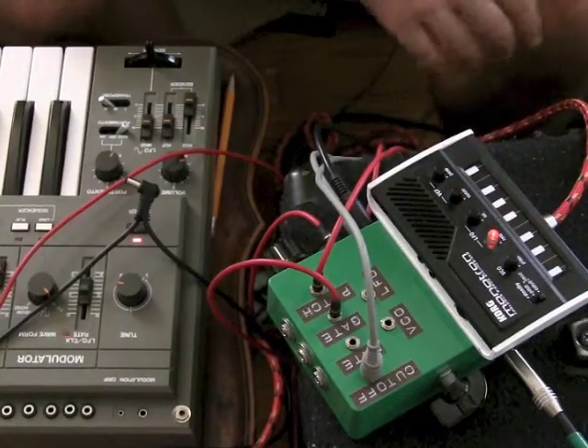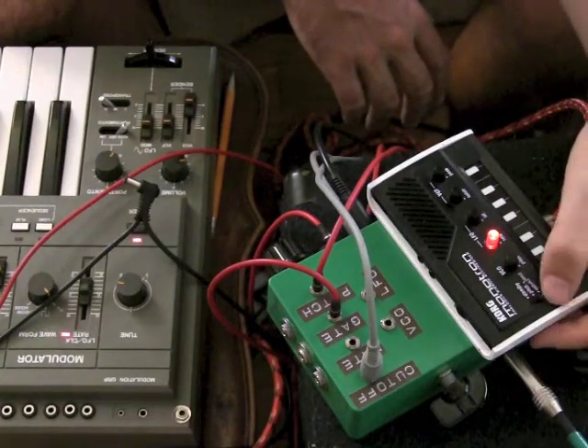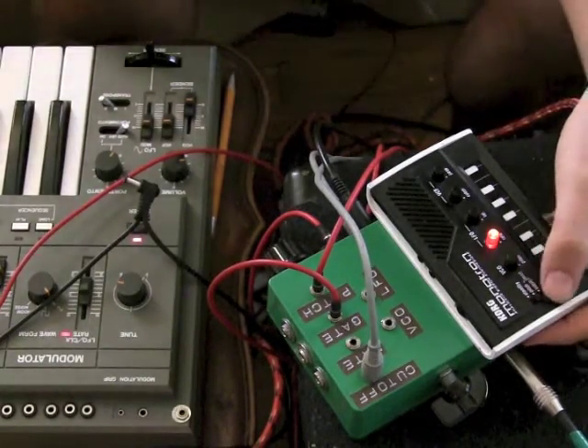Sorry for that snare drum rattling off screen — I did not foresee that. So yeah, that's basically what you've got going on here.